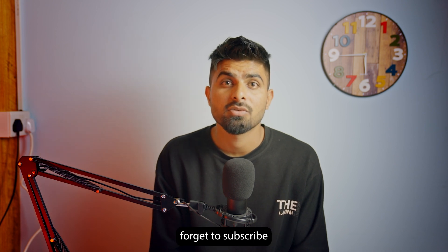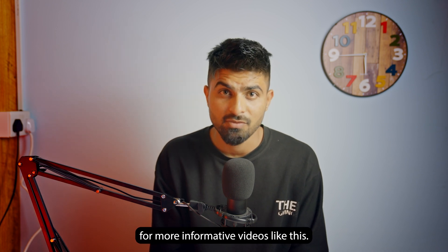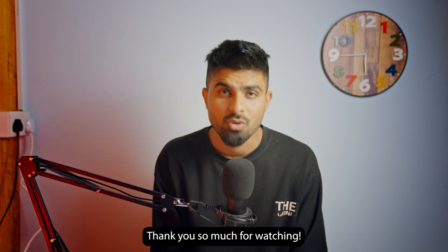I hope this video was helpful. If it was, please give it a thumbs up and don't forget to subscribe for more informative videos. Thank you so much for watching.